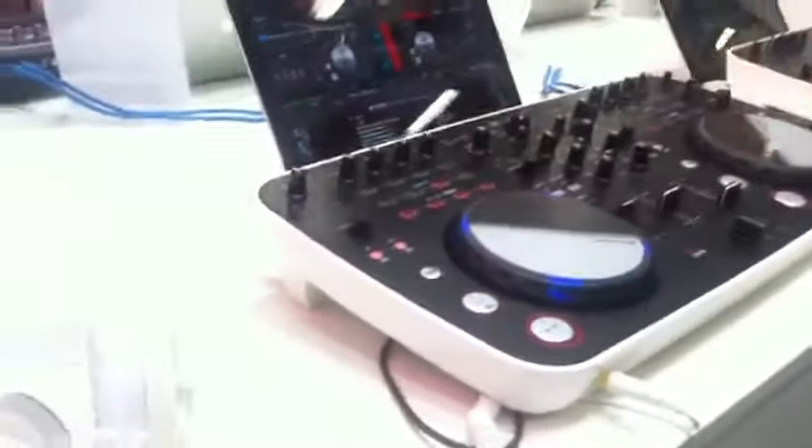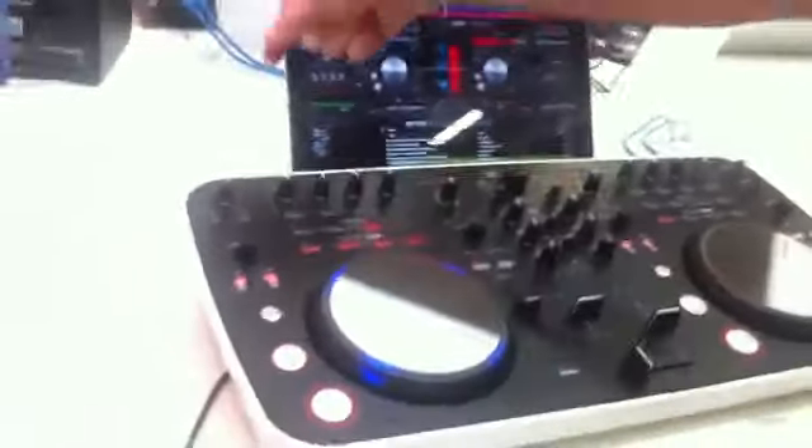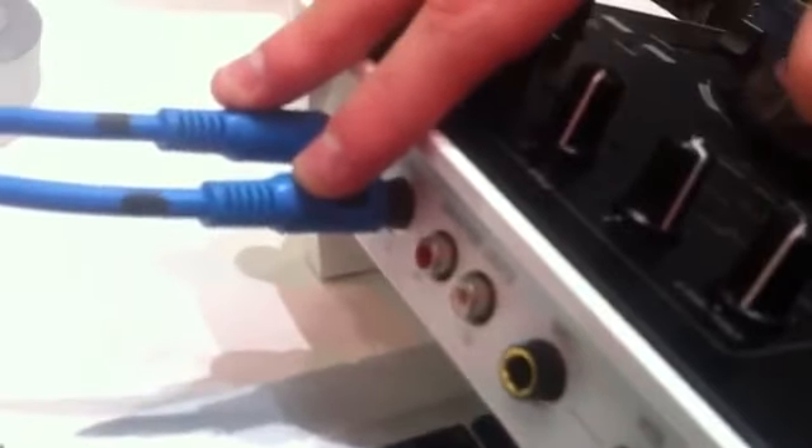We've got this really nice white bezel that runs around the side of the product. A few things about the inputs: it's USB powered, so that's all you need. One lead and it will be fully operational, with balanced TRS jack outputs.